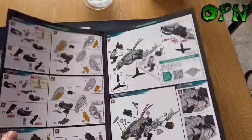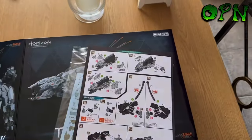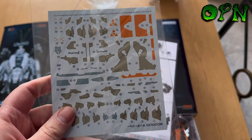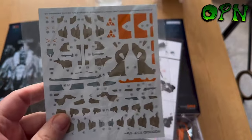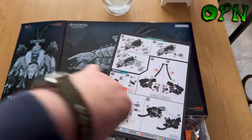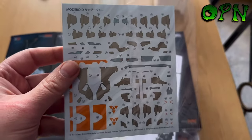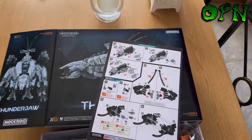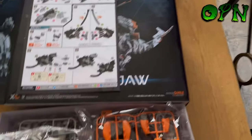It comes with some beautiful water slide decals, and if you know me, you know how much I love water slide decals — it's one of my things. Put them the right way around! So obviously we've got some decals for the armor plate in there as well.